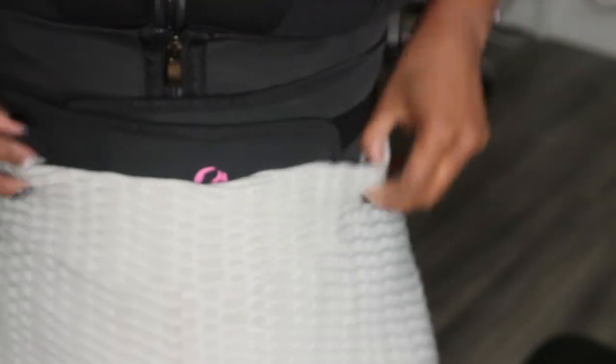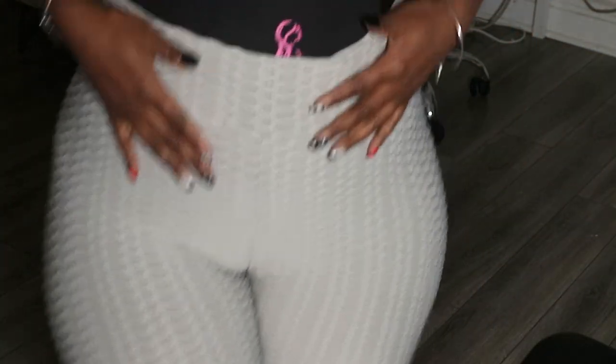We're getting into day two of my BodyMax waist trainer. I do have it on. I'm going to show you guys up close before I hop into my workout. I'm actually going to do a real quick leg workout so you guys can sit through that. I just wanted to show you guys the waist trainer up close before I hop in. This is kind of a vlog-style video. I'll be back at the end to show you guys day two.